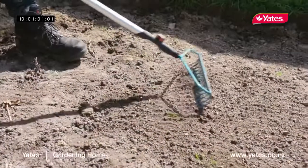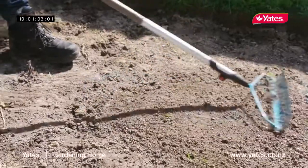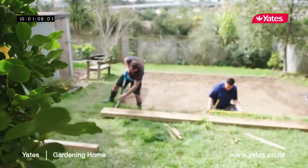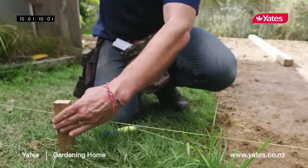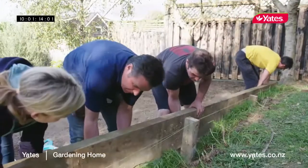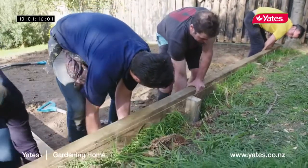Once the weeds are dead it's time to move on to the next stage, which is to put in the edging. Retaining walls will keep the soil intact when it comes to gardens with different levels. No matter how perfectly cropped your lawn may be, it'll end up looking sloppy if you don't pay attention to the edges.